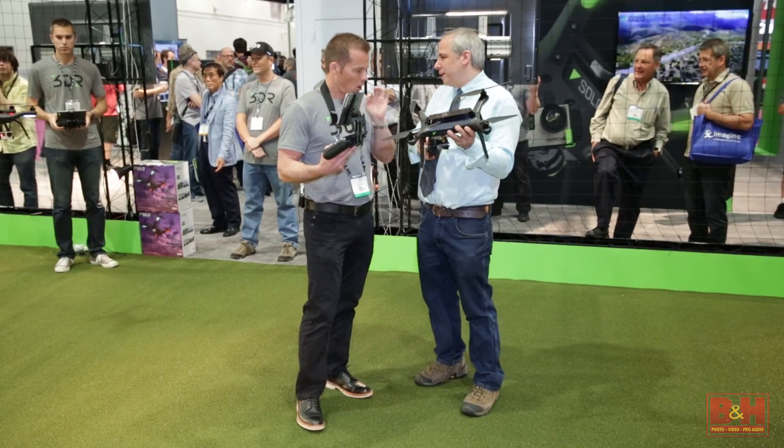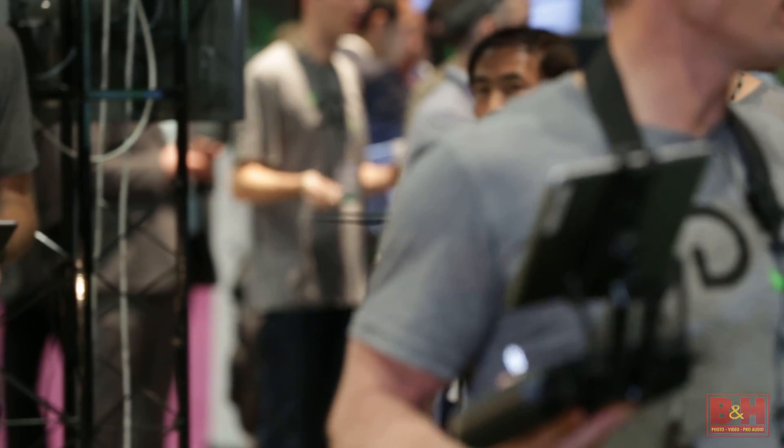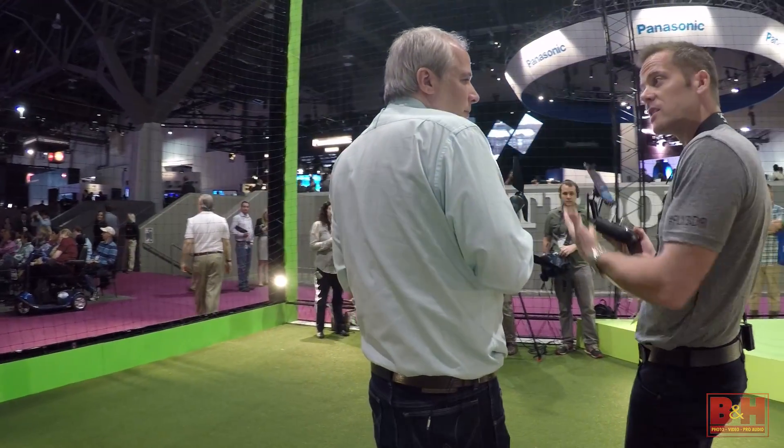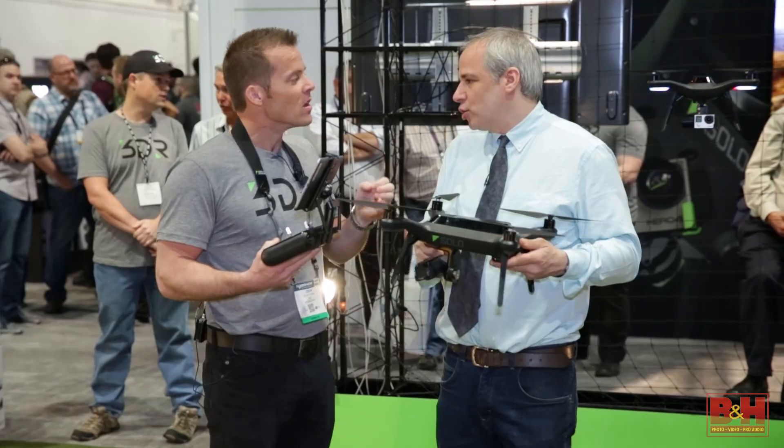Step one to getting good video is getting a stable image — we solved that three years ago with brushless gimbals. So we've been getting stable footage. The next part of getting good shots is the control — actually getting dynamic shots, not just a single shot pushing in or going across.